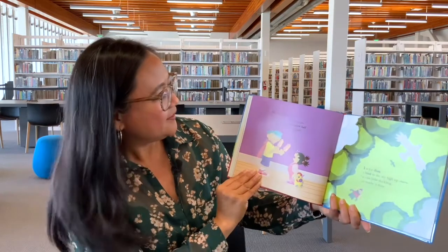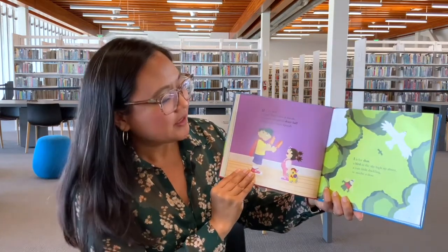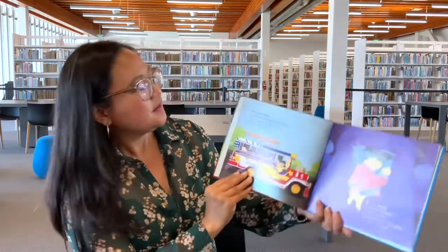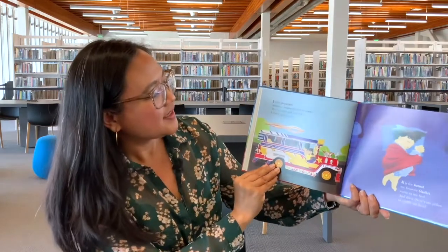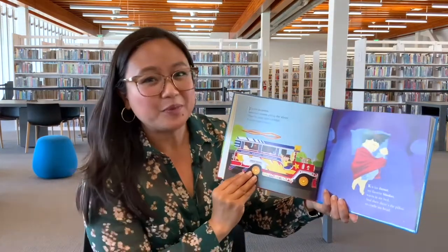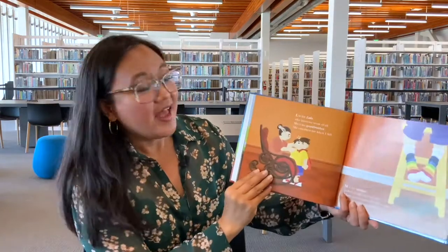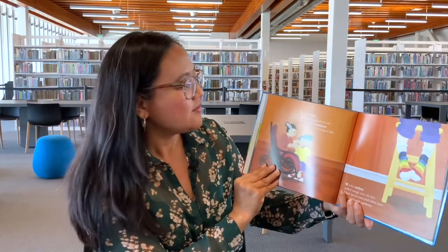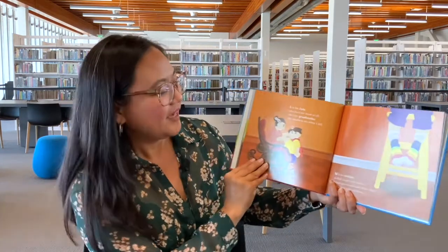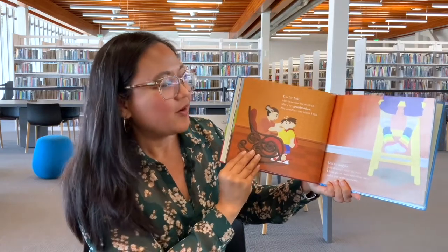H is for Hati — a word Mama uses at meals, because it means to share half with my sister who squeals. I is for Ibón — a bird in the sky, high up above, a cute little duckling, or maybe a dove. J is for Jeepneys — miniature buses plying the street, they're noisy and colorful, I think they're neat. K is for Kumot — my favorite blanket, warm in my bed, and then there's a pillow to cradle my head.